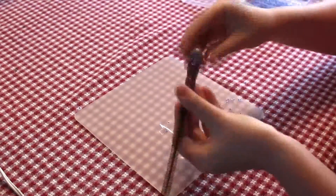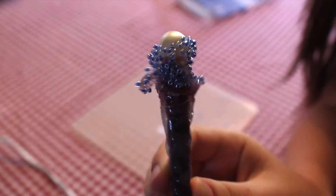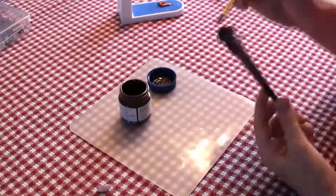So apply the small beads to where it is still drying. Add more glue to the top and dip it in the beads. Now paint on the first coat of brown paint.